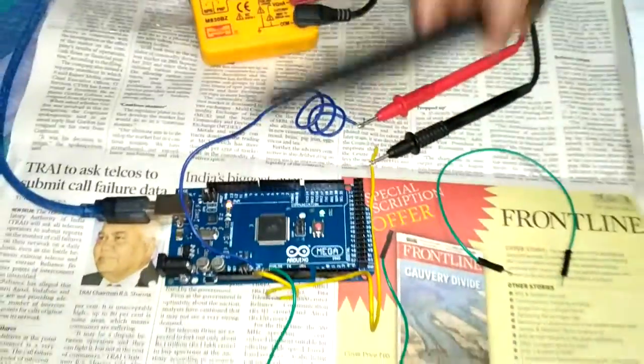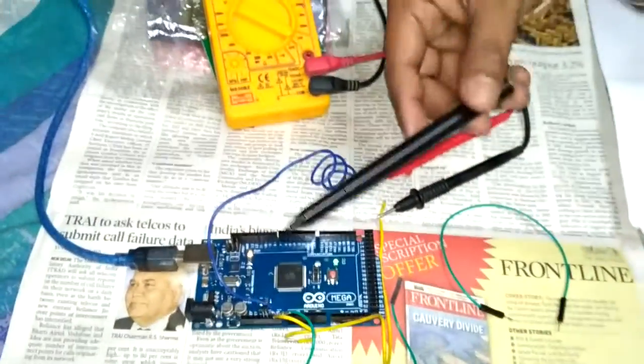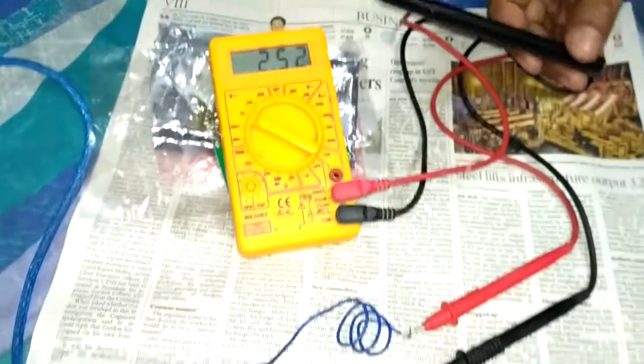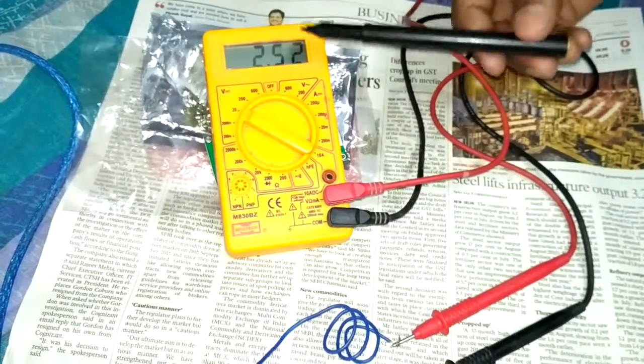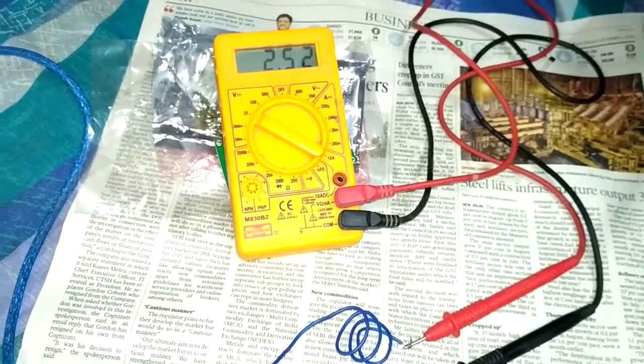When no magnetic field is applied, the voltage of the sensor is at the null voltage point. This reads 2.52 volts when no magnetic field is applied.